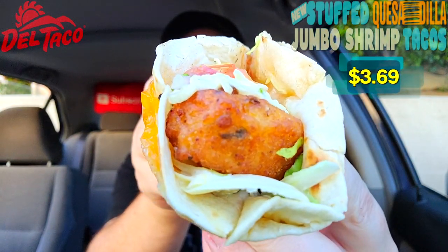It's that time of year again — Del Taco is bringing back their crispy jumbo shrimp, and I'd expect nothing different because they pretty much do it every single year. It's an annual thing over here at Del Taco. But what is different this time out is they're actually putting it on the inside of a quesadilla. Feast your eyes on it — the stuffed quesadilla jumbo shrimp taco.